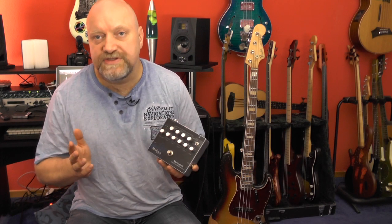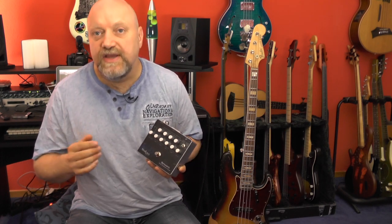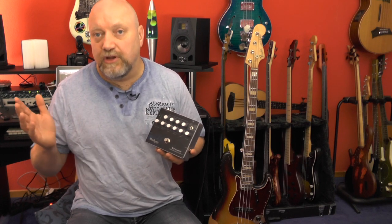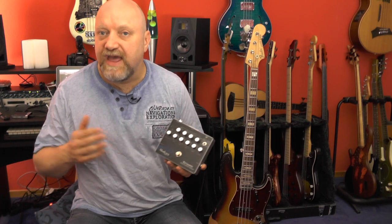Gerhard Marlowe — you might or might not know him — is a bass builder from Germany. He's very successful all over the world. You might have seen him at the NAMM show, Musikmesse, or the London Bass Guitar Show. He has various models of his instruments, and I reviewed one of his concert basses lately.